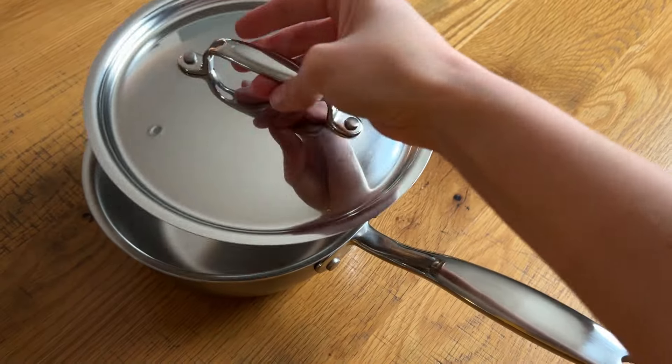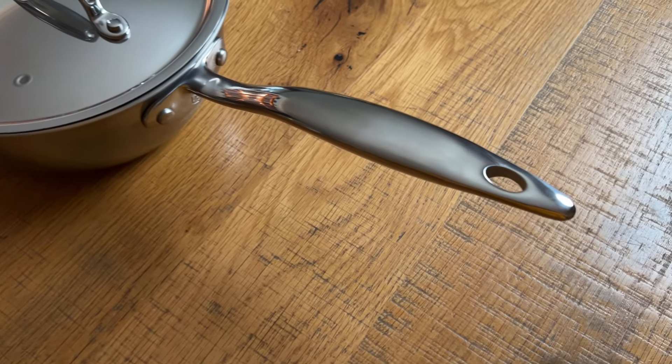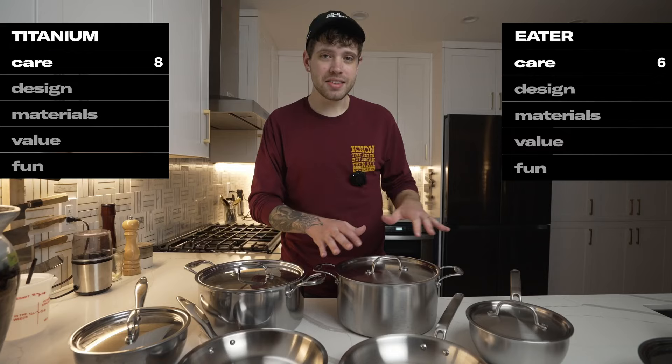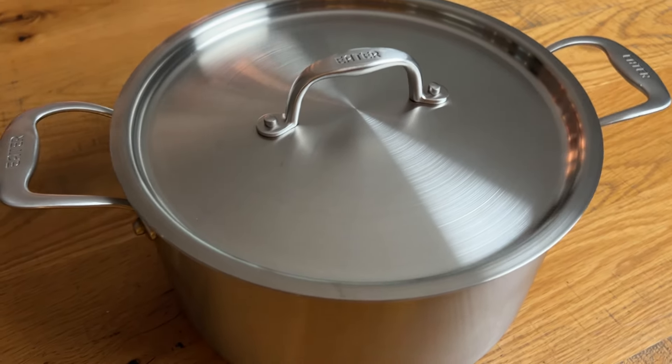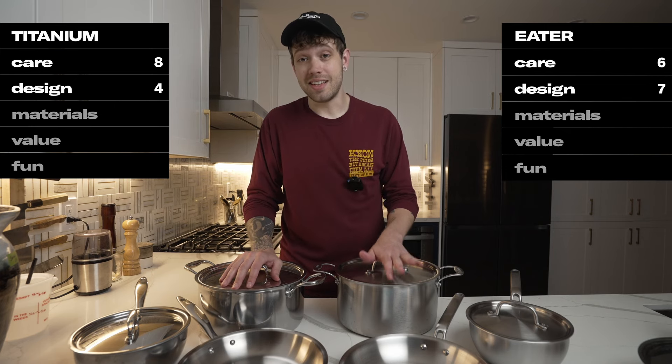The lid handles feel kind of colonial, and the bulbous helper handles might go with them, but the long handles kind of feel like the cheap showerhead handles from my first apartment back in the early 2000s. The Eater line's industrial-like handles and brushed finishes feel significantly more modern, even though they're notably cheaper. For design, the Titanium Series gets a four and the Eater Series gets a seven.